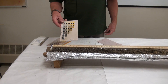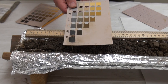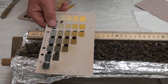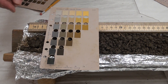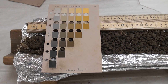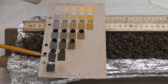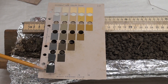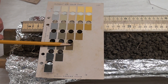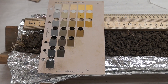This soil is pretty dry — it's air dry — so we'll try it as a dry color and then we'll go to a moist color. Near the top we're going to be looking at 2.5 yellow, value 4 or 3, and chroma 2. Make your determination and record on your datasheet for the top soil at a depth of about 8 centimeters.